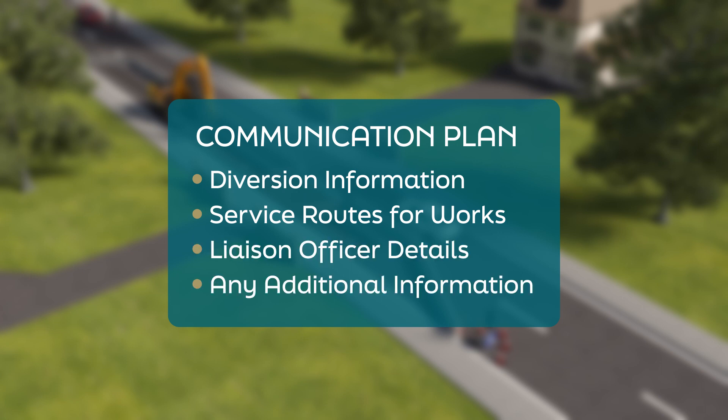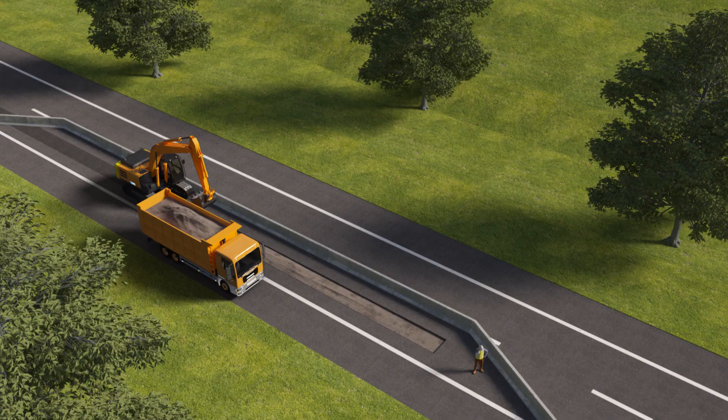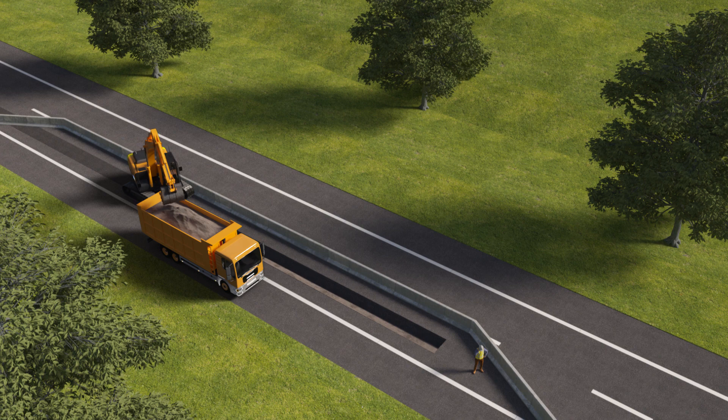Before construction begins, all necessary permissions and licenses are put in place. Work is carried out in accordance with those and with all relevant health and safety authority codes of practice.